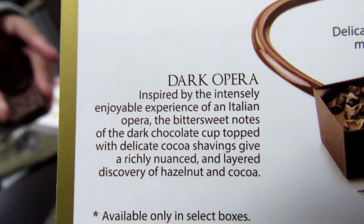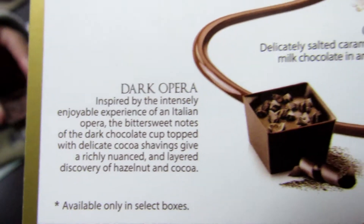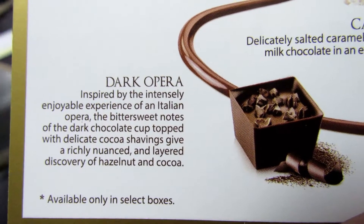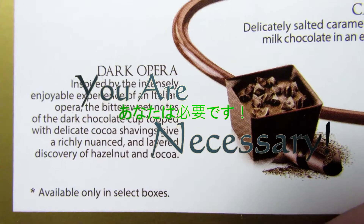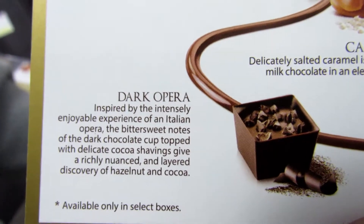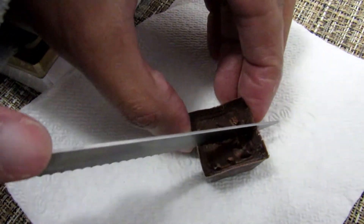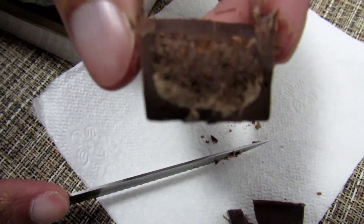Inspired by the intensity — intensely enjoyable experience of an Italian opera. The bittersweet notes of the dark chocolate cup topped with delicate cocoa shavings give a rich nuance of hazelnut and cocoa. Let's cut this in half to see the texture on the inside.